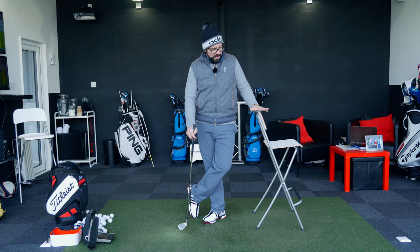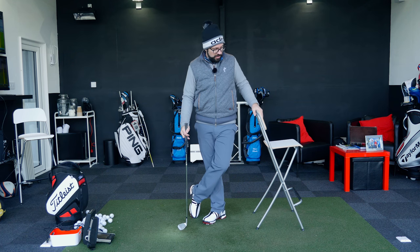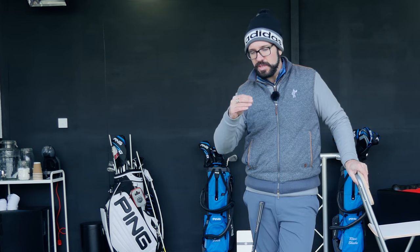I've got here quite simply a nice stool — a lovely Ikea stool, not intended for this original purpose but it works nonetheless. This drill is all about repetition because it really gets you feeling the differences you want to be seeing if you do have that early extension and that early lift up of the spine angle. Really, really simple.